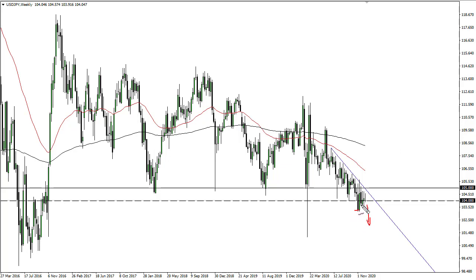103 and a quarter or so would be your target if you could break down below these candlesticks, and then 102. This is a downtrend, so I have no interest in buying. I do think that we continue to get lower.